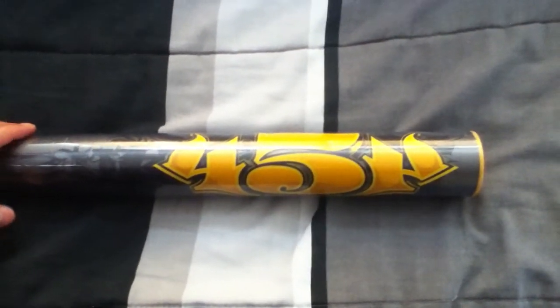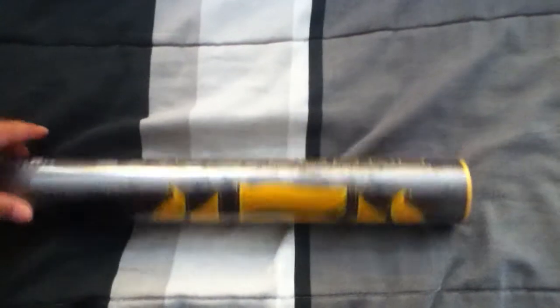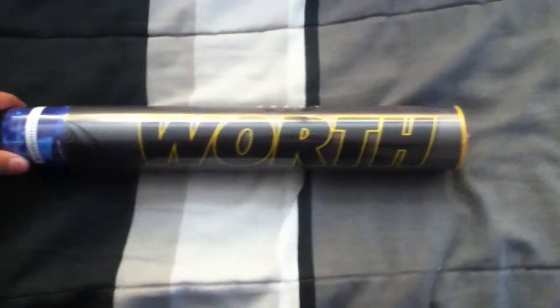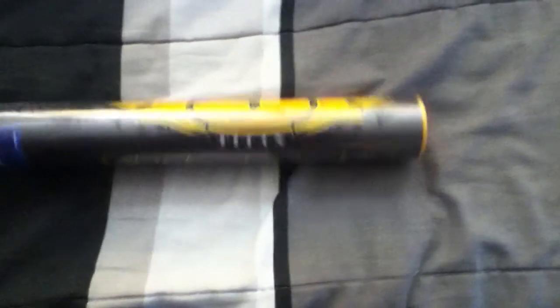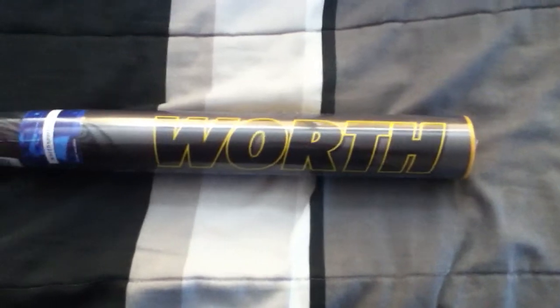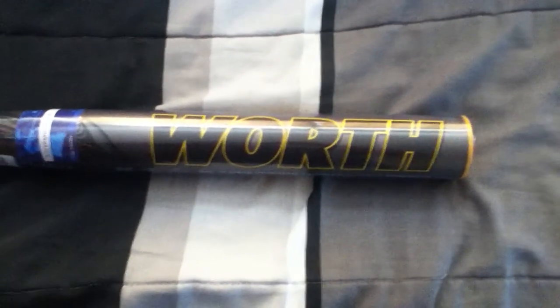I hit a couple out which surprised me because I usually don't really try for that. This isn't the first one I've gotten — I got one 3 weeks ago, that was actually my first one. Everybody on the team decided they wanted to swing it and a couple of them fell in love with it. They loved the way the pop came out of it. Line drives were coming out really good and one of them wanted to buy it, so I let him buy it so he could have his own.